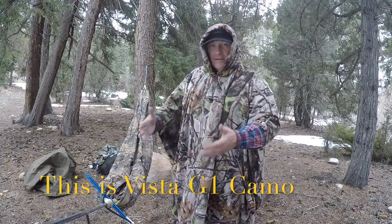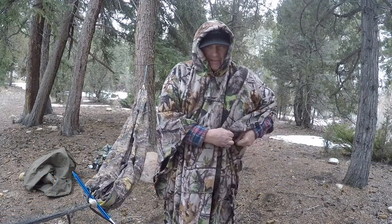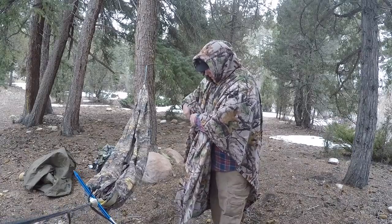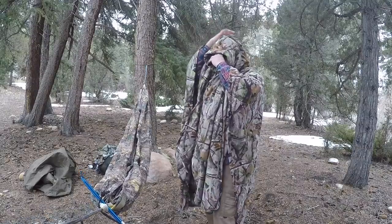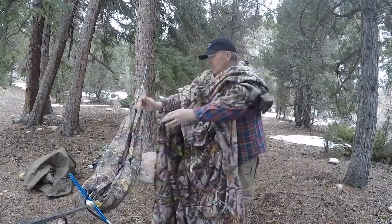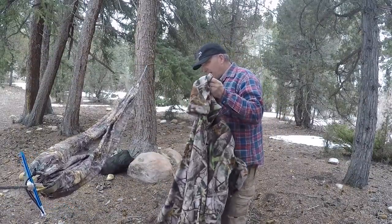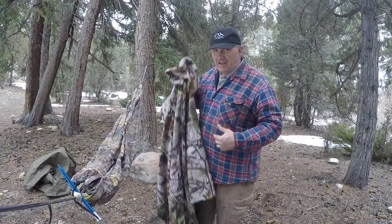I'm wearing my fleece while I'm setting up my hammock, and now if I want to use the fleece as part of my hammock — which I can do in several different ways — I just unsnap it and remove it. Now I've got the fleece taken off. That breeze is a little chilly — I didn't really notice it while I had this on.